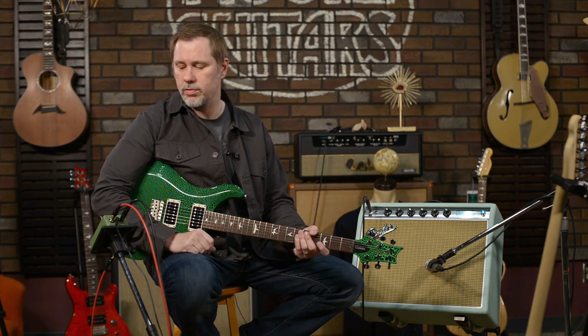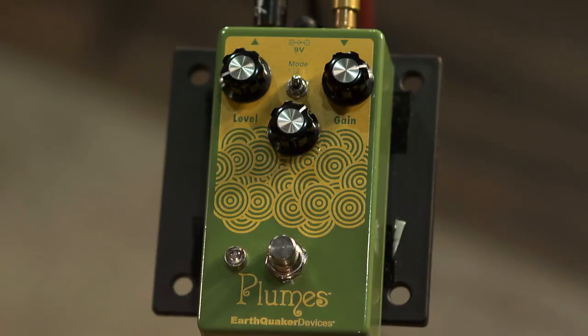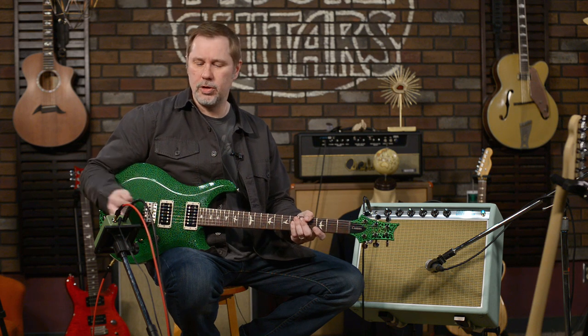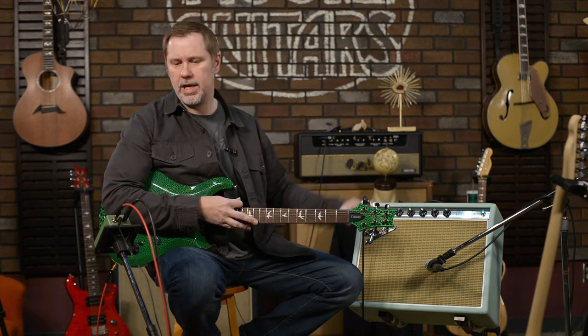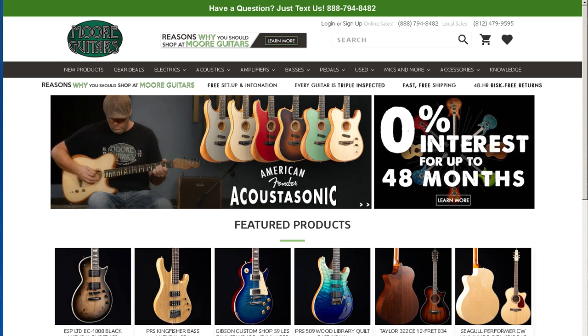It's a fantastic-sounding pedal. A hundred bucks for an overdrive pedal with this much versatility is almost a no-brainer. If you're interested in the Plumes, or any of the guitars or the amp you've seen, get a hold of the guys at More Music in Evansville or go to moreguitars.com. This is John aka Smelly Telly — I'll see you in the next video.